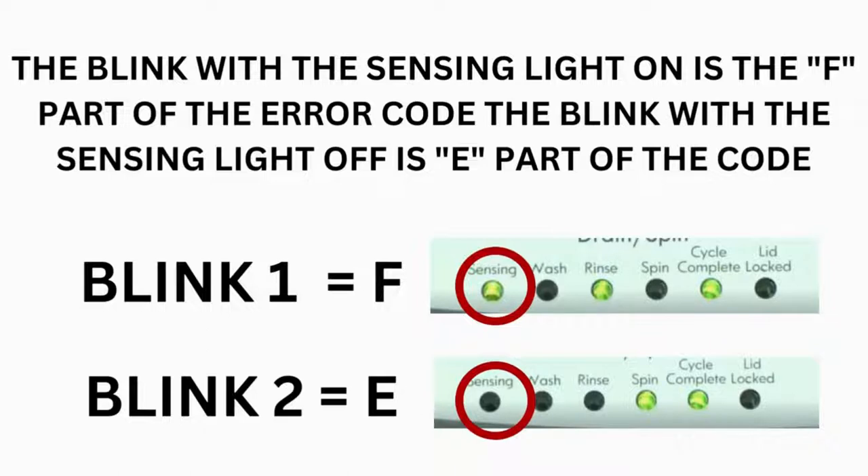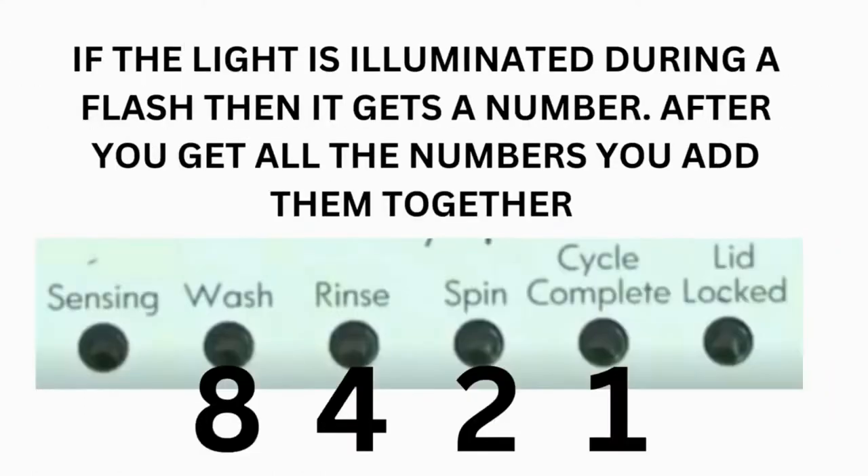The control displays up to 4 error codes. Step 3 — read the error codes. Error codes for VMW washers have two parts: the first is the letter F followed by a number, and the second is the letter E followed by a number. Which lights are illuminated indicate the numbers. The sensing light on indicates the letter F; the sensing light off indicates E. The wash light equals 8, rinse equals 4, spin equals 2, and cycle complete equals 1.